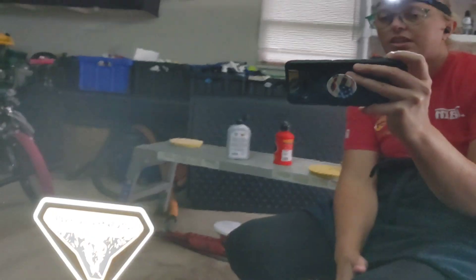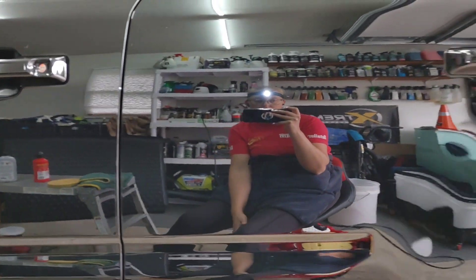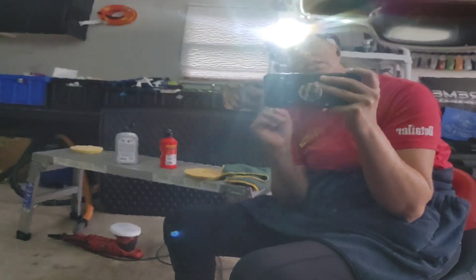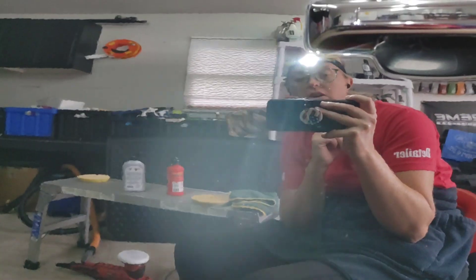Hey guys, Chelsea from Attention to Details, and I'm working on this 2022 Ford Bronco. I want to talk for just a quick second about things that I think are just not that great about the Ford Bronco.